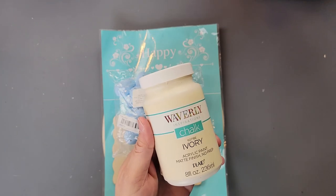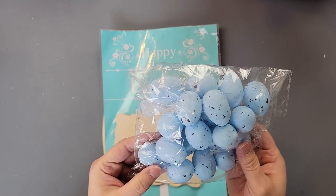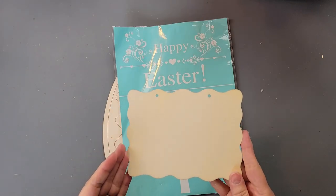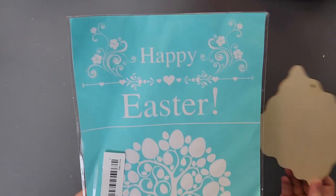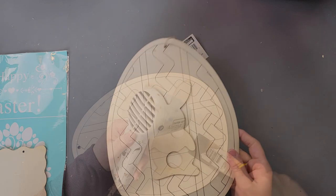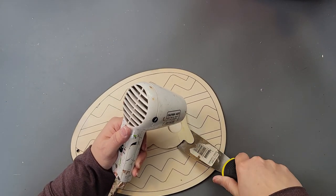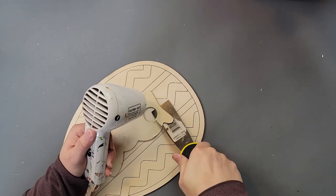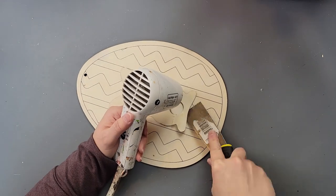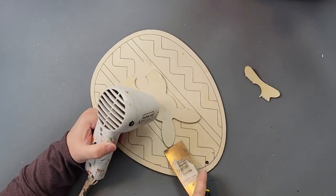Here's DIY number two — I love love love this one, it came out better than I was expecting. I'm going to use my Waverly chalk paint in ivory, these foam eggs, one of these little wood cutouts, this Happy Easter stencil, and a wood egg from my stash.